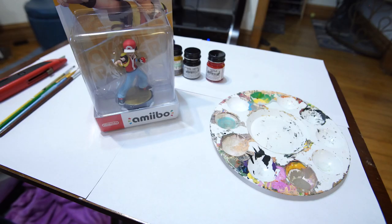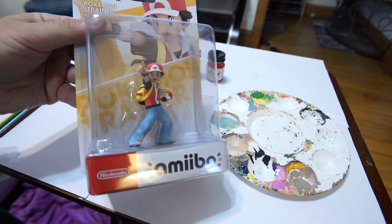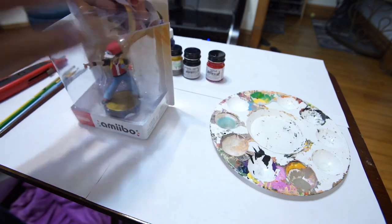This is a brand new Pokemon Trainer Amiibo that I just got from Target. It looks absolutely amazing. I love the new detail on it. To me it is absolutely worth the extra few dollars that Nintendo is asking.